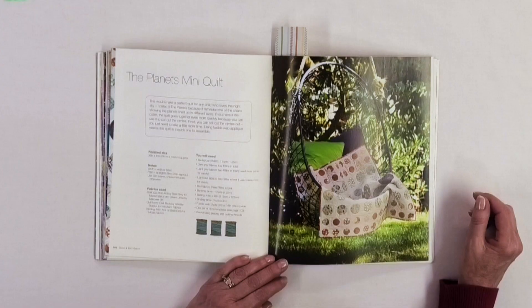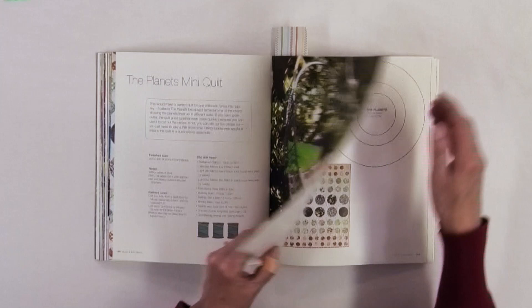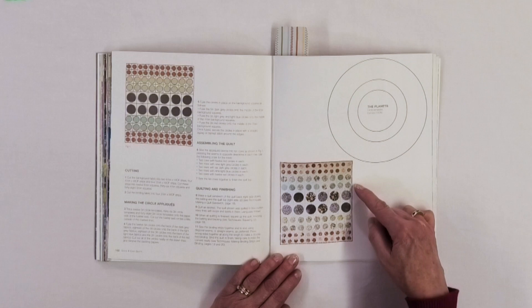I thought the Planet's Mini Quilt was really cute and very effective. I like circles in designs, so this one really spoke to me. It's all just circles, but you've got different sizes, so you have all these different appliques. It's a really fun project to show off some of those fabrics you really like and want to see all the time.